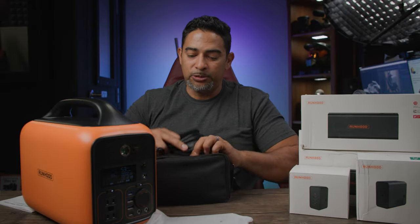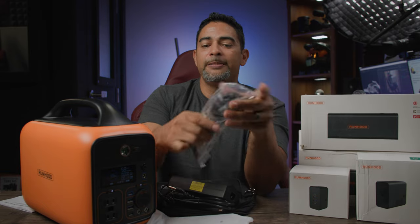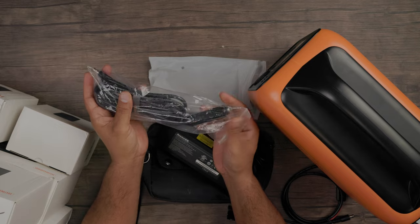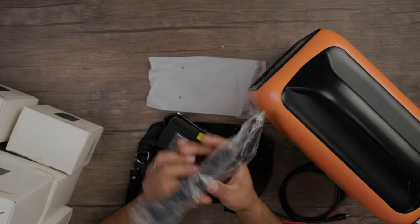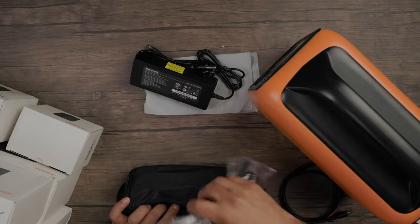Our next cord that comes with it — remember we mentioned how you can use this on your car. This is your car adapter cord that you plug into the port here, and now you're able to charge the battery within your car so hopefully you can get a jump.